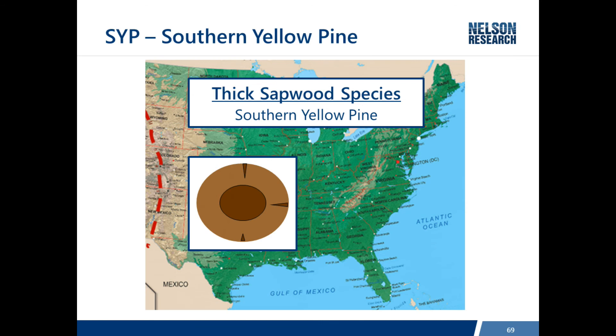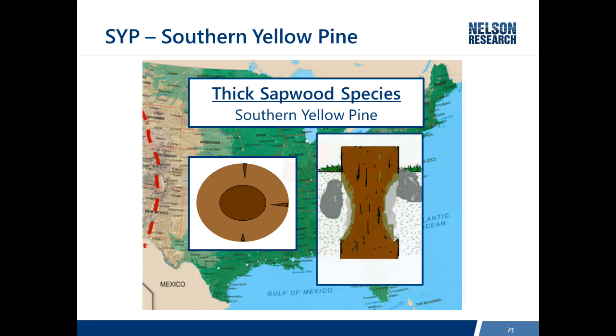Southern Pine is considered a thick sapwood species. The light brown area is pretty deep in the pole and treatment can penetrate through the sapwood. It cannot penetrate into the darker center, which is the heartwood. Since Southern Pine poles tend to decay on the outside, this high level of treatment in the sapwood is very effective in resisting decay.